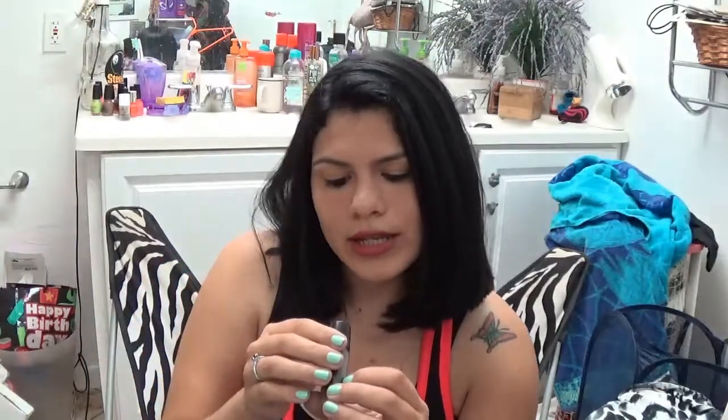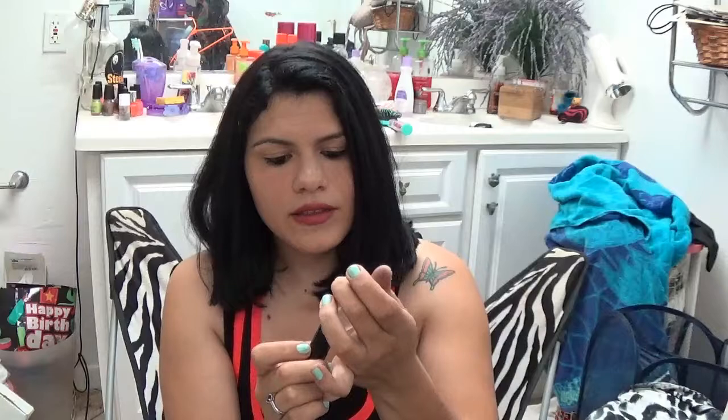The next one is called Blind Date and this is more like a berry red. This lipstick is more glossy - it's really really pretty. I like wearing that one if I want that gloss look. I like wearing glossy kind of lip colors.